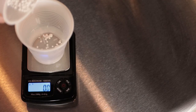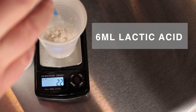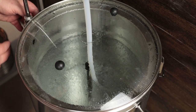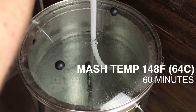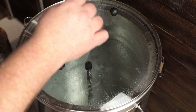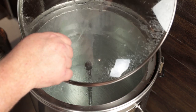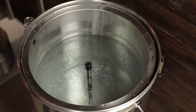Just a quick note on my water profile — I used all RO water. I put 1.2 grams of calcium chloride and 2.5 grams of gypsum in the mash, as well as 6 milliliters of lactic acid. The mash details are as follows: I'm going to mash in at 148 degrees and mash for an hour. With my calculations working on the equipment profile in Beersmith for this system, I've got 12 gallons of water and I'm at 152 for the mash-in temperature.